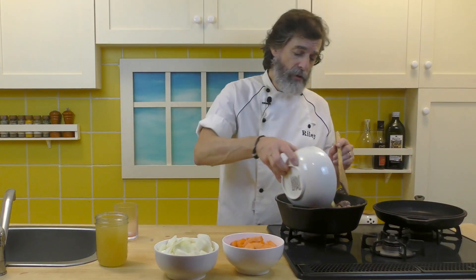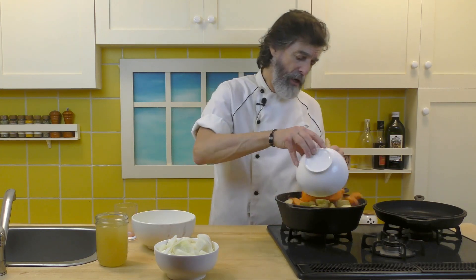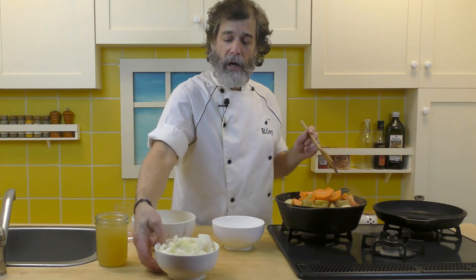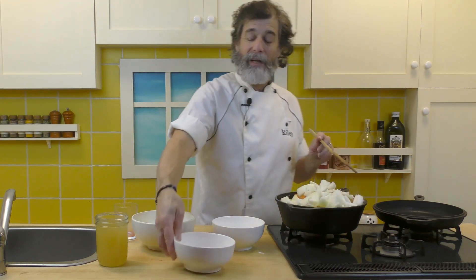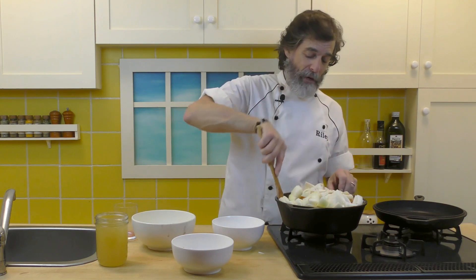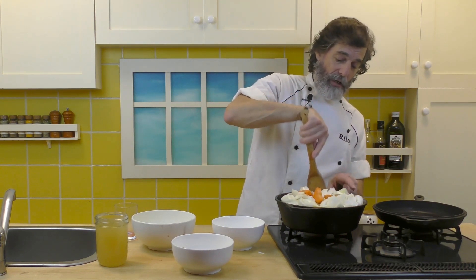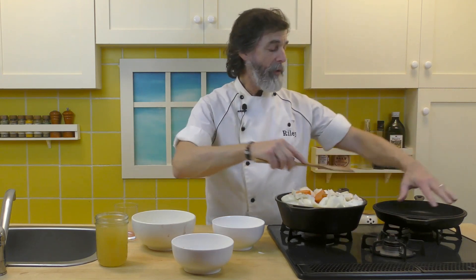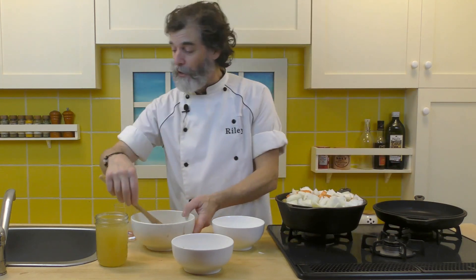In goes the potatoes, the carrots, the onions. This is going to be a really tight fit, but it doesn't really matter because it's all going into the oven. It's going to cook in there, it's going to cook down, and it's all going to be steaming in its own juices. And when you bring it out of the oven, it's going to be cooked down and beautiful.